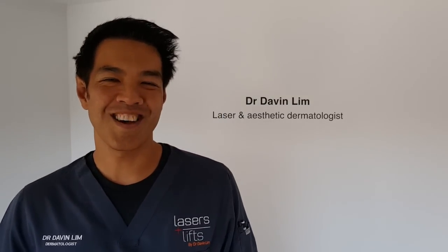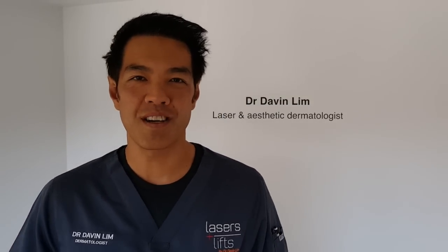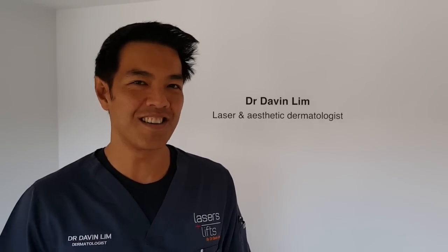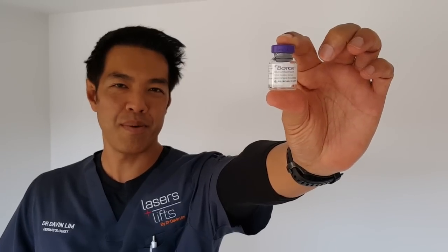Hi there, Dr. Davin Lim, board certified laser dermatologist. Today we're going to talk about a three-minute neck lift and I'll show you how it's done using Botox.